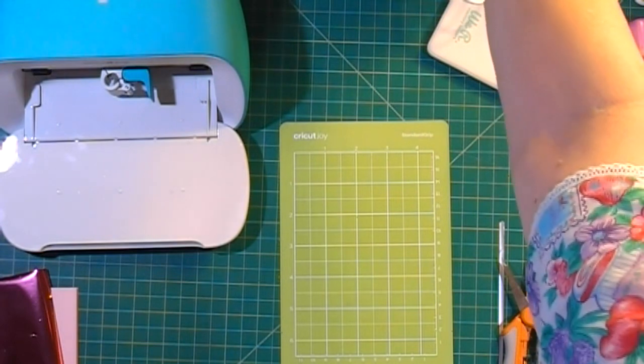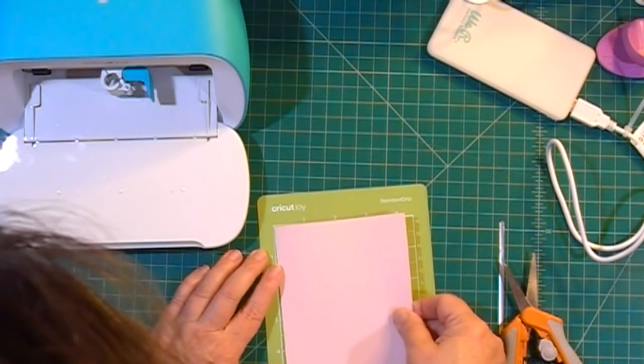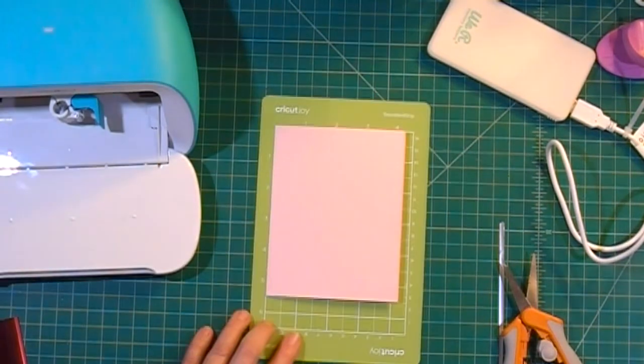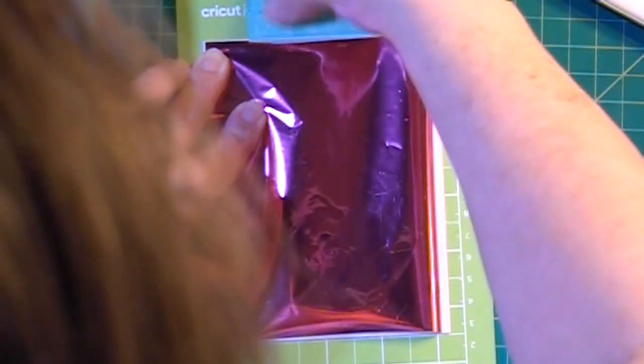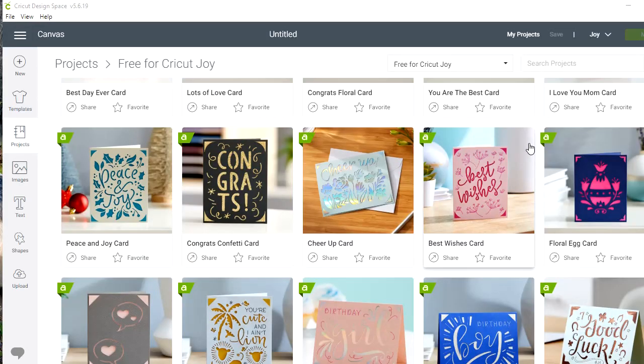You don't want the foil bigger because you don't want to get foil onto your mat. I'll take off the protective cover and put the card right up in the corner, then place the foil on top being careful that it doesn't overlap and touch the mat. Then I'll use some of the washi tape that came with my Foil Quill to tape the paper down.